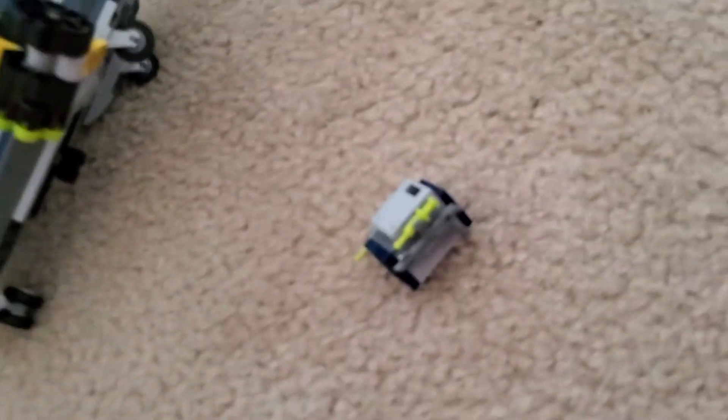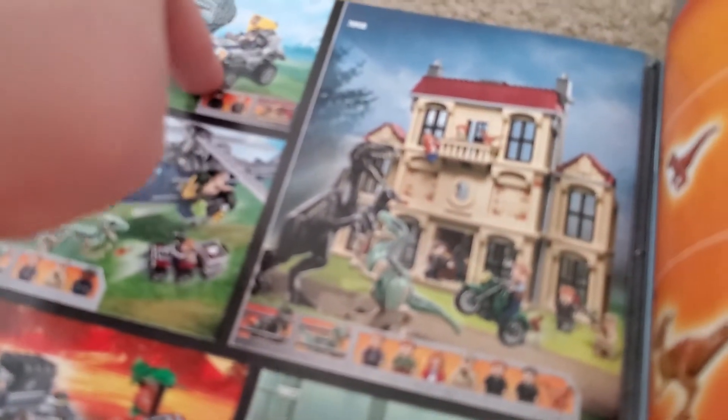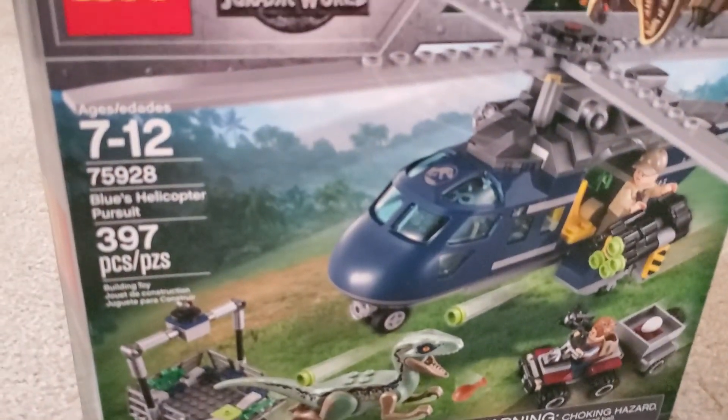I almost forgot — we have two instruction books. On the back here it shows the other sets in the theme. I don't have this set, this set, or this set, but I have these two, and I've already reviewed one of them. Anyways guys, I hope you enjoyed this video of Blue's Helicopter Pursuit, and I'll see you guys in the next one. Goodbye!